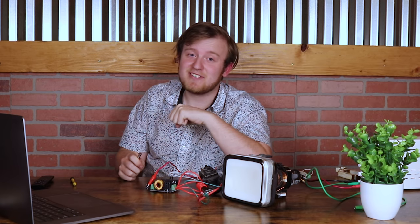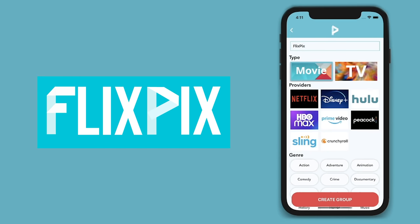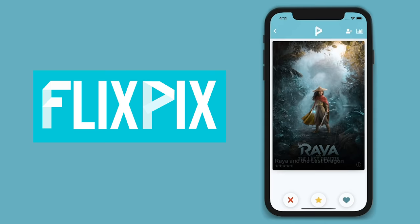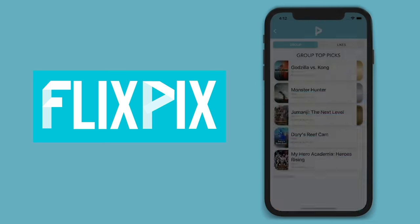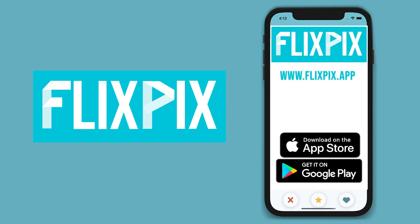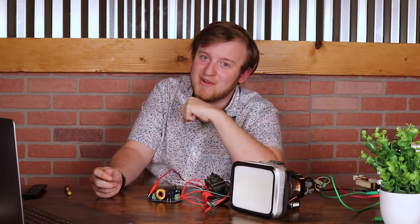Speaking of pretty neat is the sponsor of today's video, FlixPix. Movie night should not be the most stressful night of the week. FlixPix is the best app for helping you choose a movie by yourself, for a date night, or with a big group. Create a group, pick streaming services, genres, and MPAA ratings, and once everyone joins on their devices you start swiping left or right to show your interest — tap the card to get more information. Check the top scores at any time to see what got the most votes. Between you and me, since I developed this entire app, if you find any bugs please let me know, and if you like it, leave a good rating on the iOS and Android store.